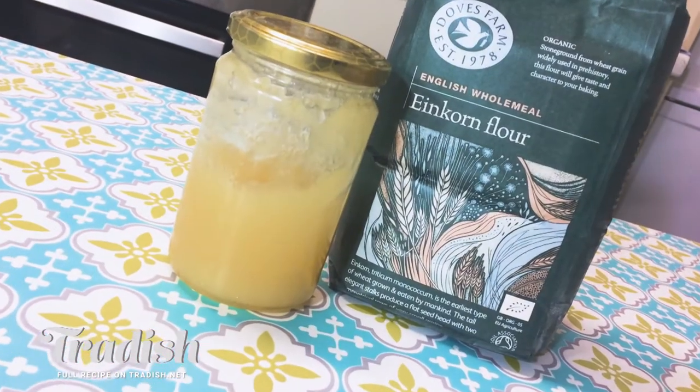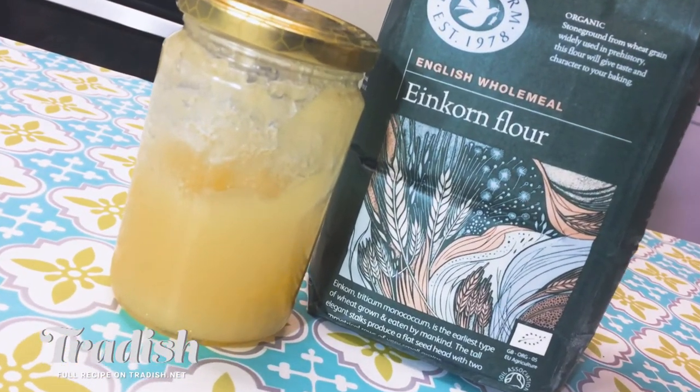Some people think that barmbrack came from the word for speckled — so like speckled bread or speckled cake. But there are some who think that 'barm' actually refers to people scooping off the yeasty foam of fermented drinks to make their tea brack with yeast. Here at Tradish, we want to make healthy food, so we've substituted sugar for raw honey and included an ancient heritage wheat grain that's organic, really easy on your blood sugar levels, and makes a delicious cake.